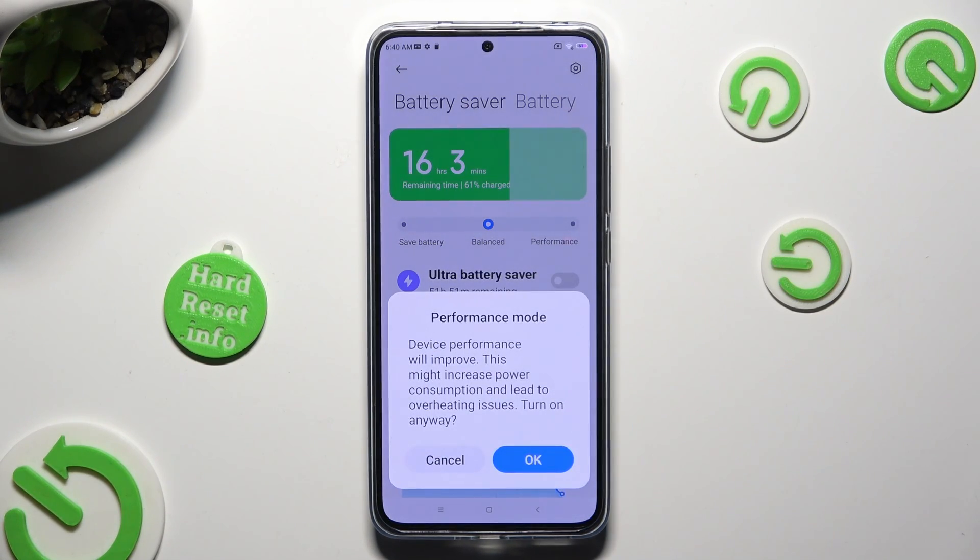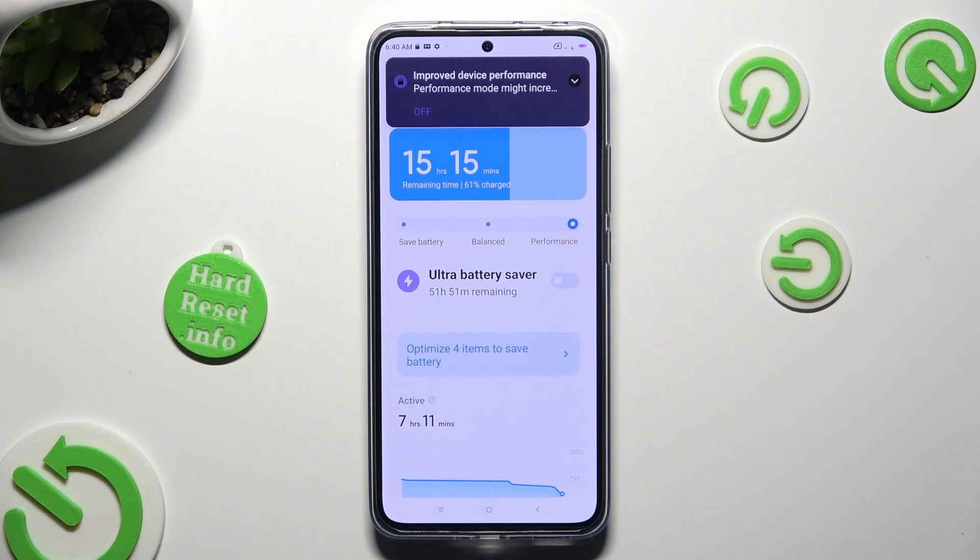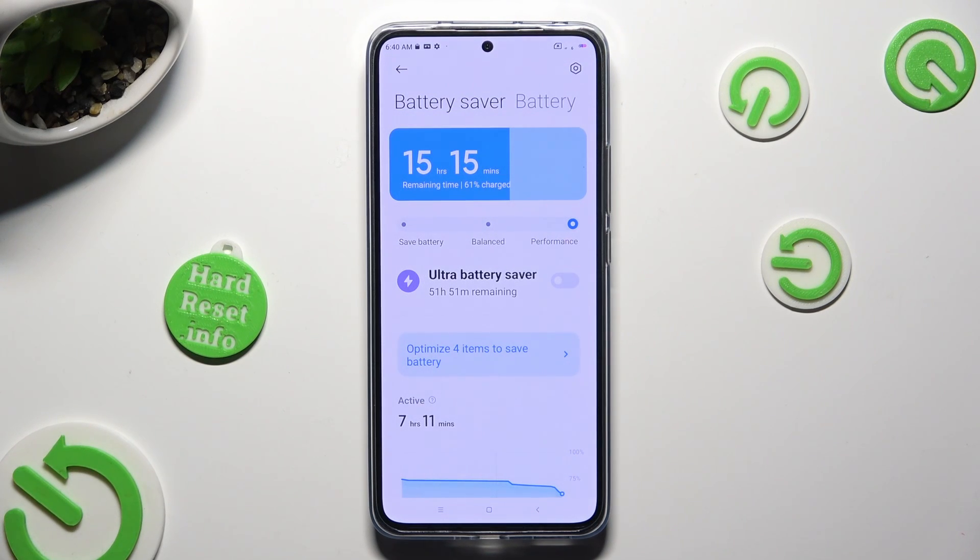In order to activate it, select OK in the pop-up. As you can see, high performance is on. If you wish to switch it off, just select balanced.